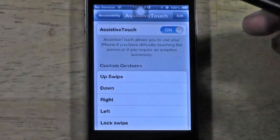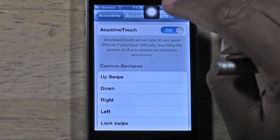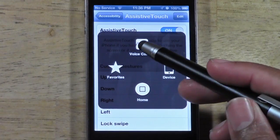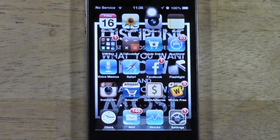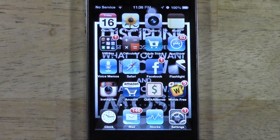So this circle you can actually move it wherever you want — you just drag it. When I tap the circle it will give me these options: Voice Control, Device, Favorites, or Home. If I tap Home — bam, it takes you right back to your home screen. It mimics what your home button is supposed to do.